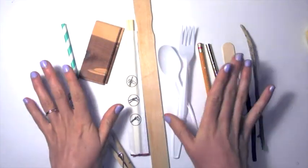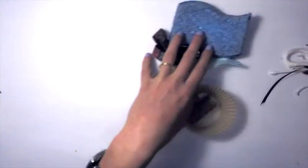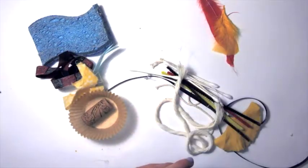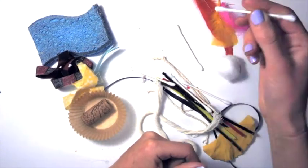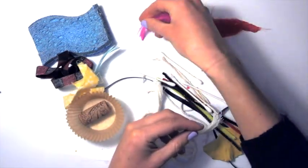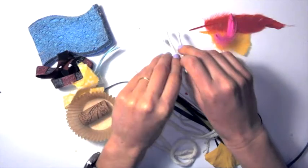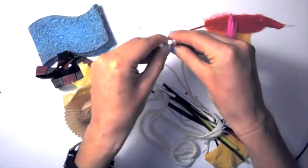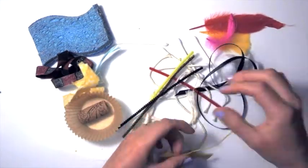Once you've found something that works as a handle, the next thing you're going to need is your actual texture — what kind of texture would you like to make with your brush? This is the actual thing that is going to touch the paper and make the design you're looking for. Perhaps you'd like a feathery design, something really delicate, or maybe you want a few different endings to your paintbrush — something that will scrape and create different lines.